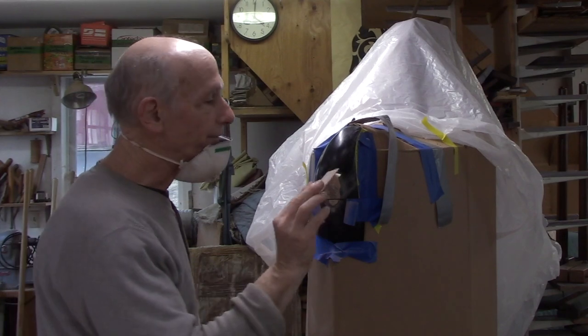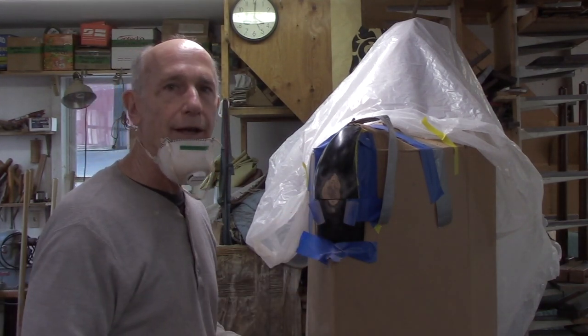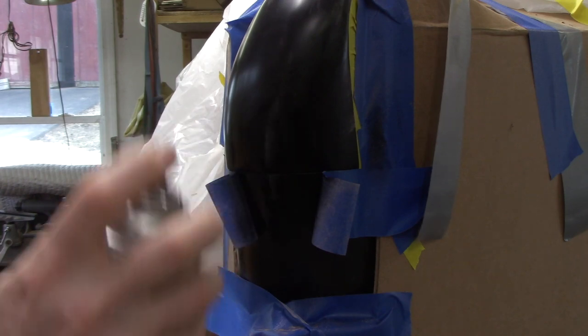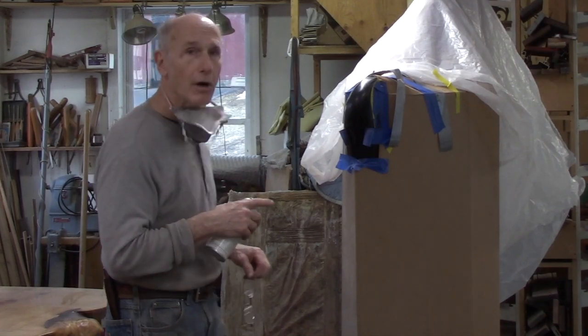I've sanded to 150 and now I'm going to spray it with a black satin aerosol. So over the course of the next four hours, I'll spray two more coats on it and tomorrow I'll sand it again.